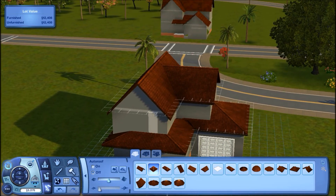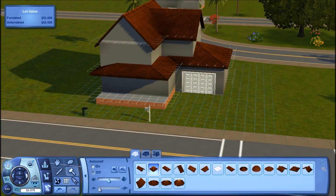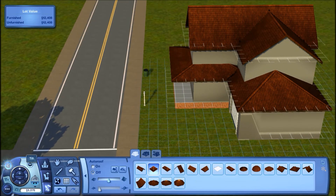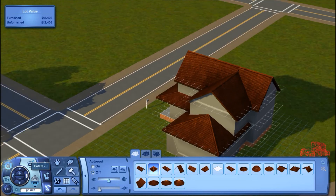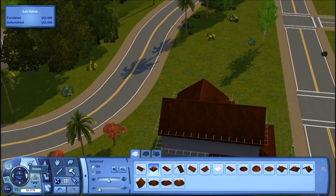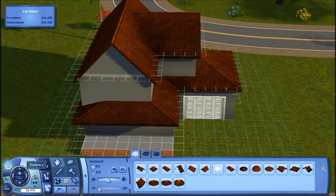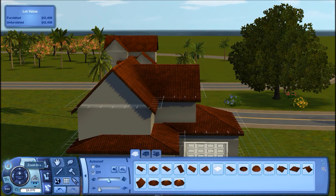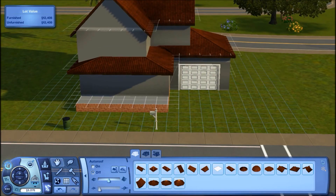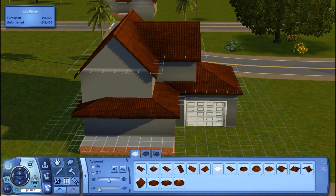So this is the house as of right now — we have the outside built, the garage done, and the roofing done, and it doesn't look too bad. If you guys have any questions feel free to let me know because I know building isn't easy. This is a very simple house and I'll link the floor plan and the cheats used in the description below. No custom content was used in this part — I hope you guys enjoyed this and I'll see you in my next video!